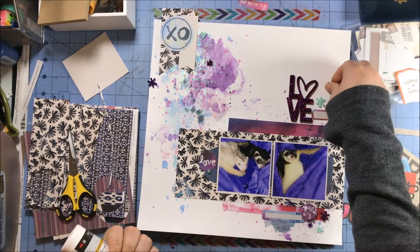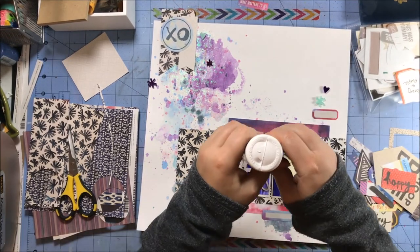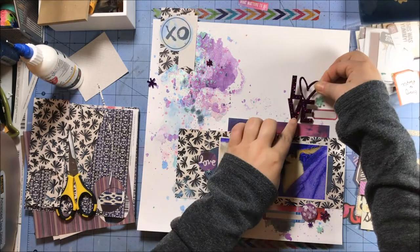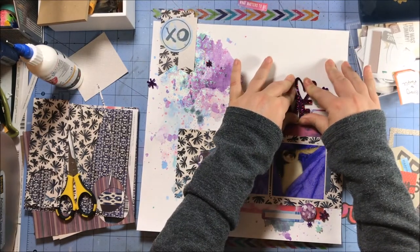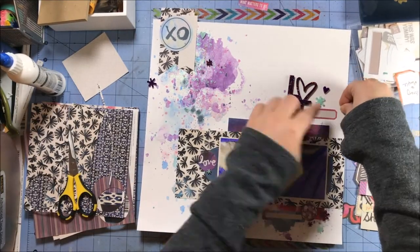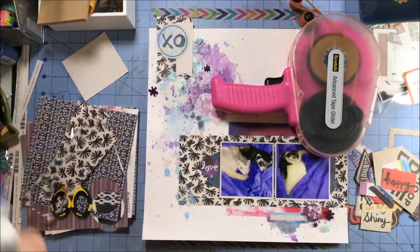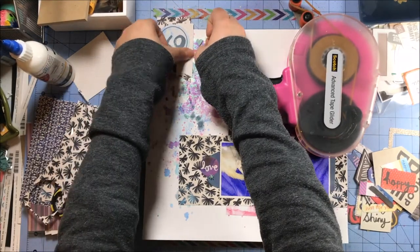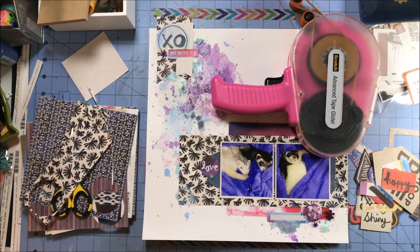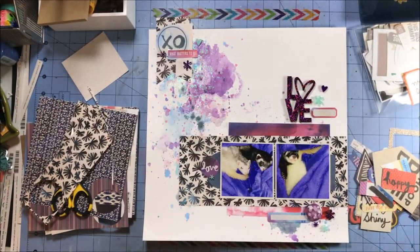As I'm gluing the rest of this down, make sure you go on over and check out Christy's take on this sketch — I will provide a link in the description box below so you can hop on over and see what she did with it. I'm sure it's completely different from mine, which is always a fun thing to notice. That 'love' piece is a little bit heavier, so I'm adding the weight of my ATG to keep it flat.